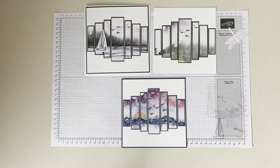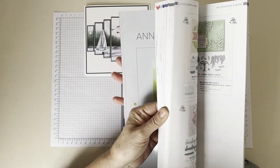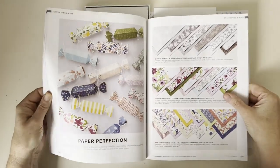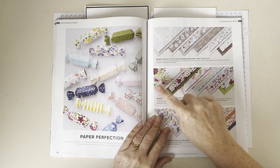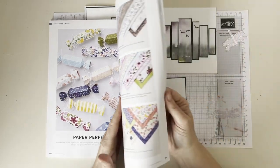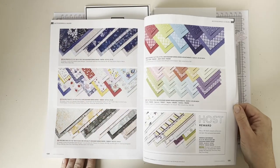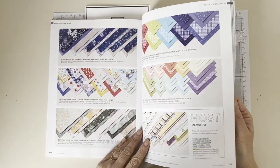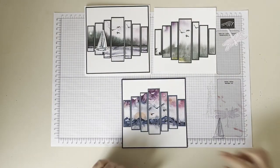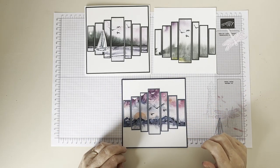Let me just get the catalogue, because I think there is a paper in here that's new today — today is the first day of this catalogue. I was thinking the Awash in Beauty papers would look quite nice because, a bit like the Painted Poppies, you've got a design at the bottom and then it's clear at the top. It works quite well where you've got something graduated. Possibly the Hues of Happiness too. But you can always do your own background — some blending, or take a picture or a nice image from somewhere else.